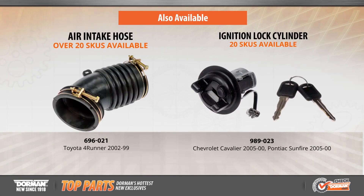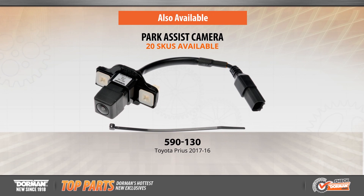These are just a handful of this month's innovations. We also have over 20 air intake hoses, more than 15 replacement ignition lock cylinders, and 20 new park assist cameras for a variety of popular vehicles on the road today.